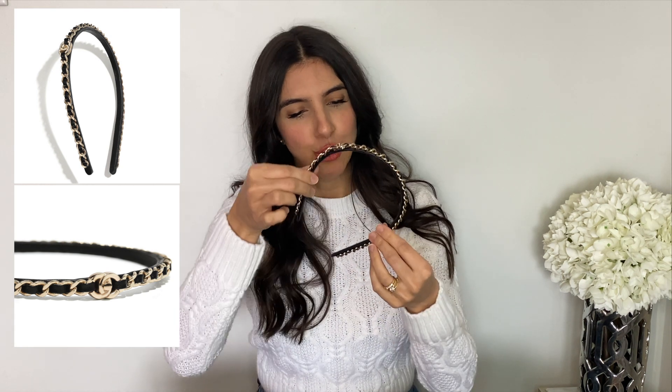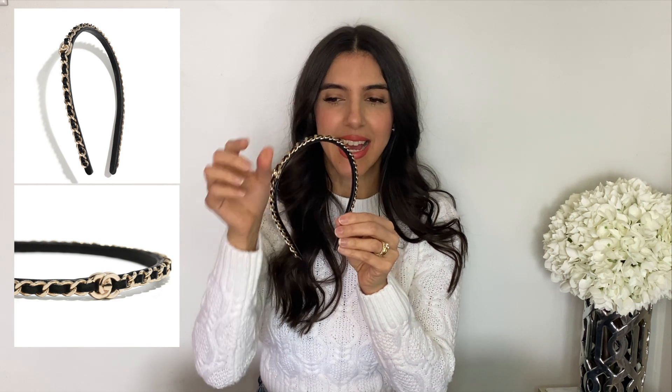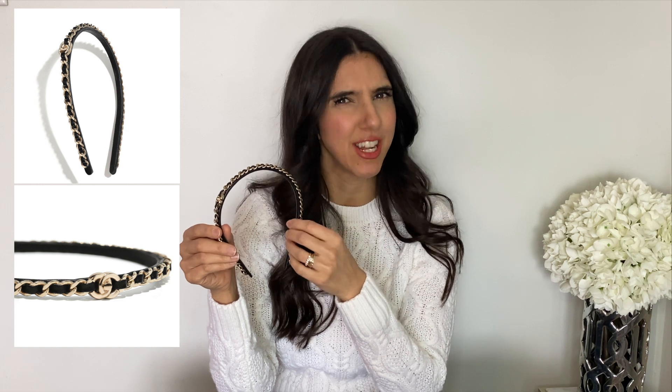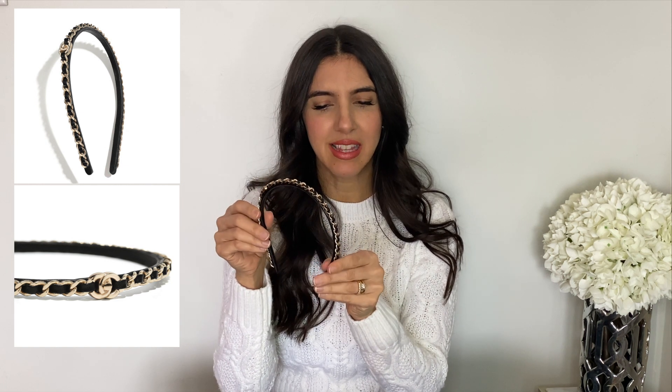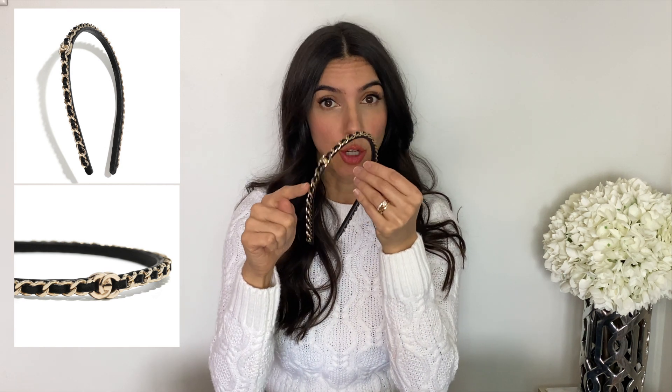I had to have it. The headband is made out of lambskin leather, and to the touch the leather feels very fragile — almost a little softer than a lambskin purse. But it doesn't matter, it's going on our head anyway. The hardware is light gold.